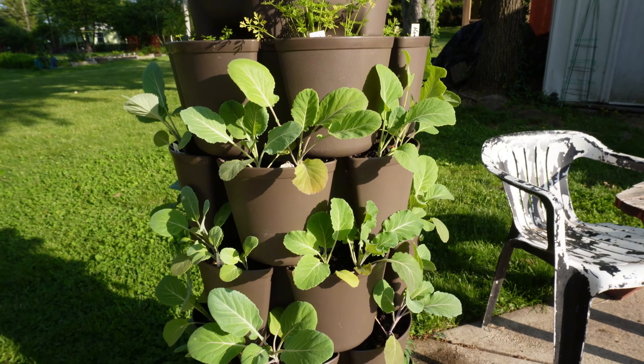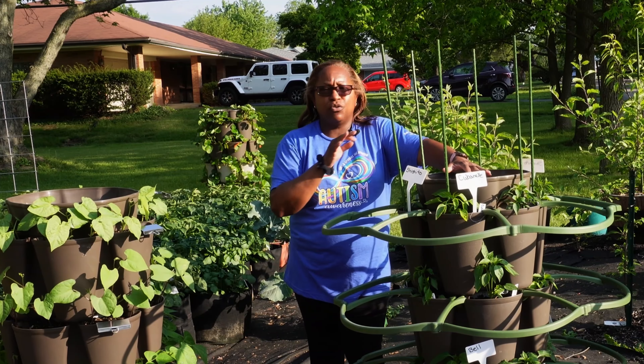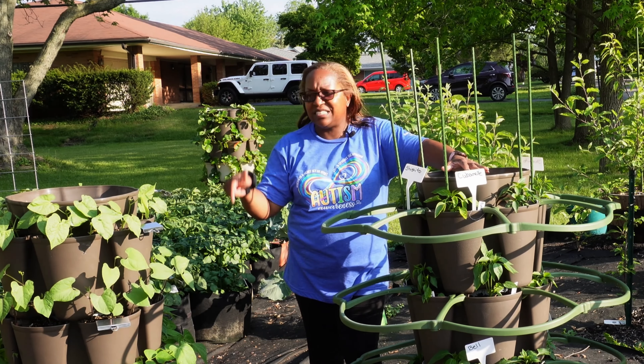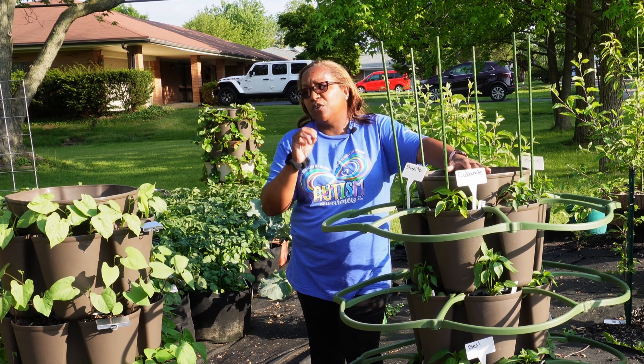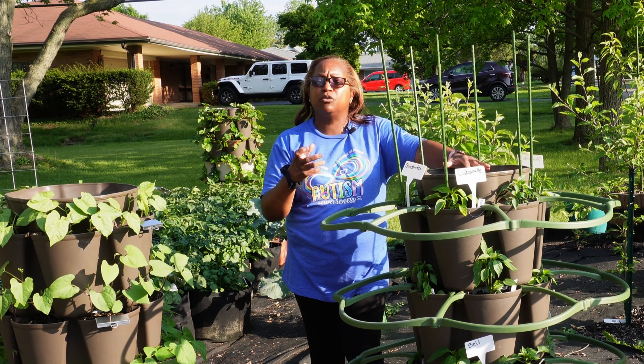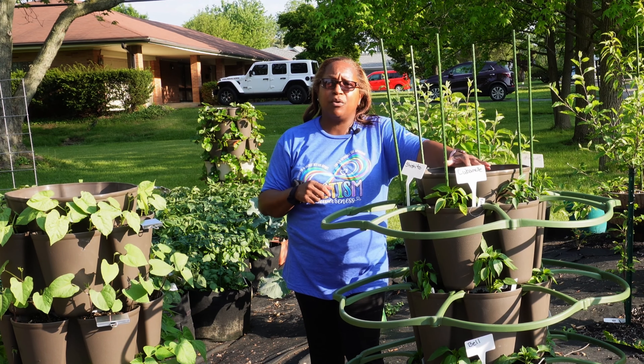Let's move to the next Greenstalk area. These Greenstalks all have the deep original pockets, so they're 10 inches deep. For these types of Greenstalks, I can put larger types of vegetables in them.